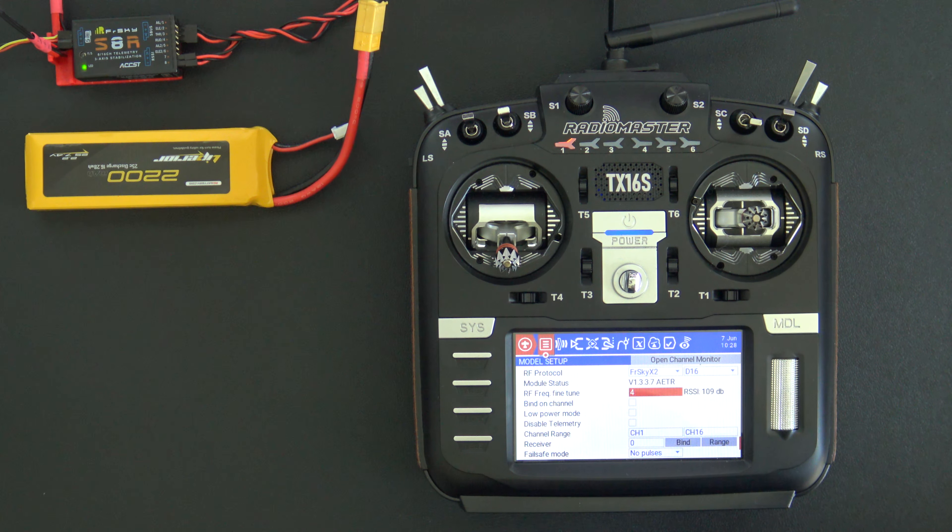Hello, welcome to RC Video Reviews. In this video we're going to talk about frequency fine-tuning on the multi-protocol module found in radios like the RadioMaster TX16S.